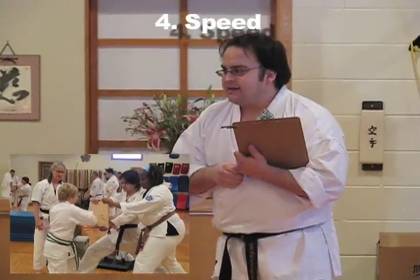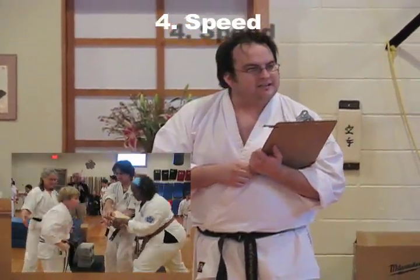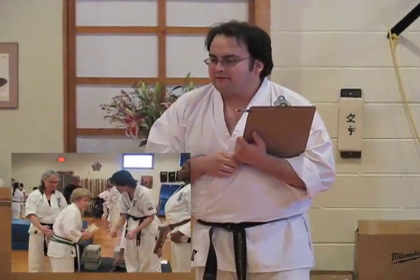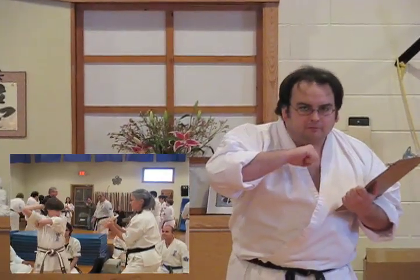Second to last is speed. You have to throw your techniques as fast as you possibly can. The faster you throw it, the more power you generate. If you throw it in slow motion — even in perfect form — that board will never break.